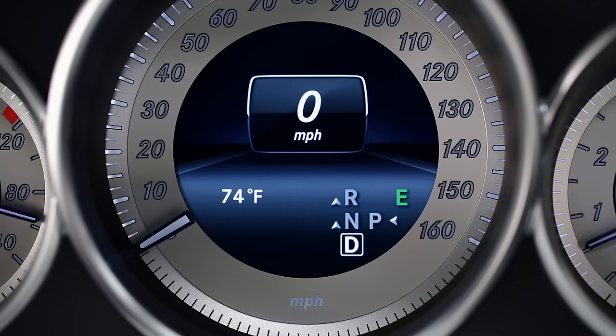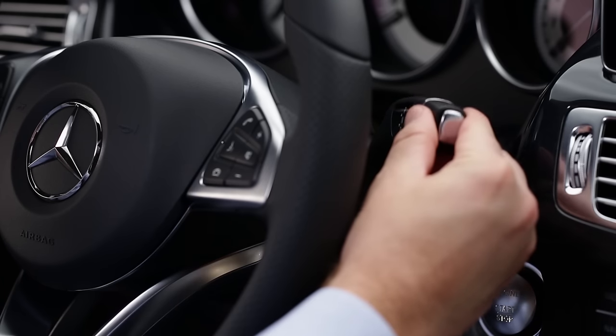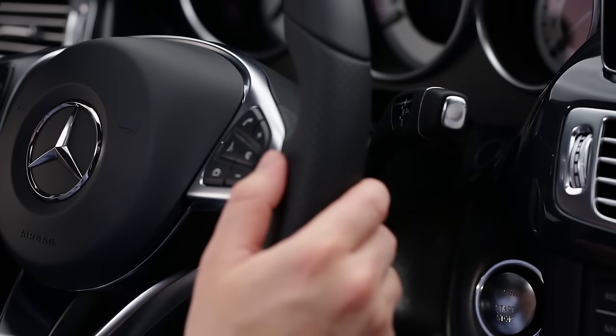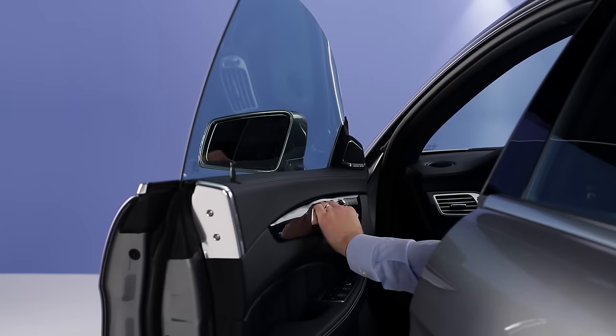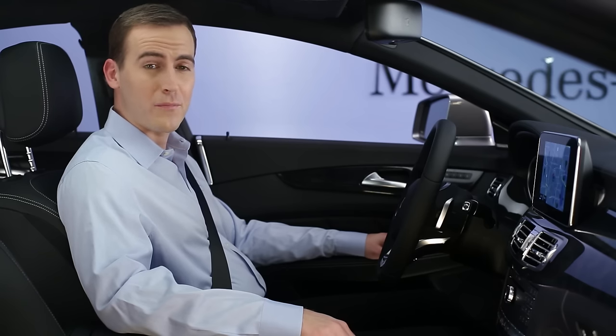Your selected gear is shown with a box around it. Small arrows next to the other gears let you know how and when they can be selected. To shift to neutral, push the lever up or down only to the resistance point. To select park, press the button on the tip of the selector. The vehicle also shifts to park automatically if you open the driver's door when you're stopped in any gear, but it's best to shift to park and set the parking brake yourself.